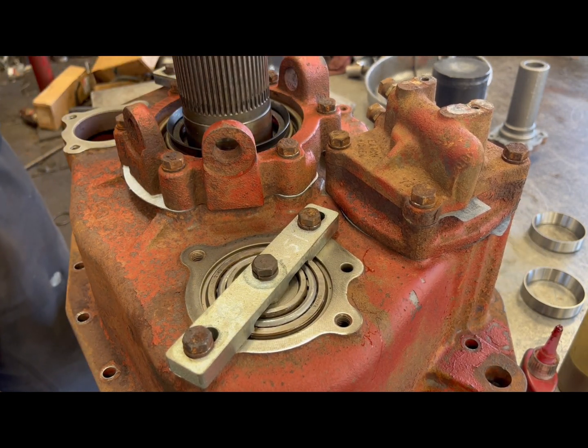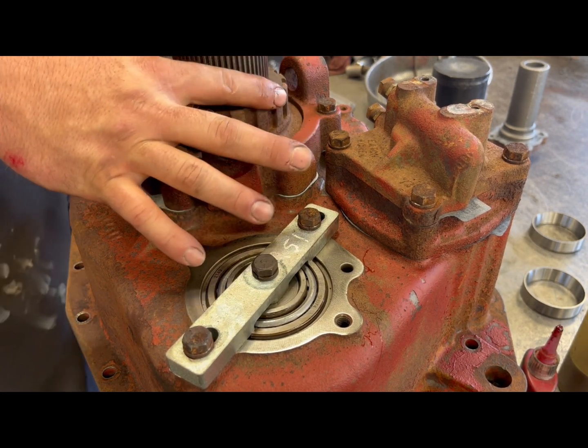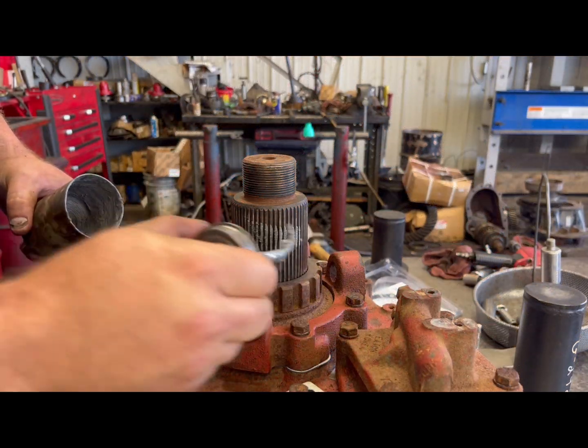Phone wheel in. Now you want to put some anti-seize on this.